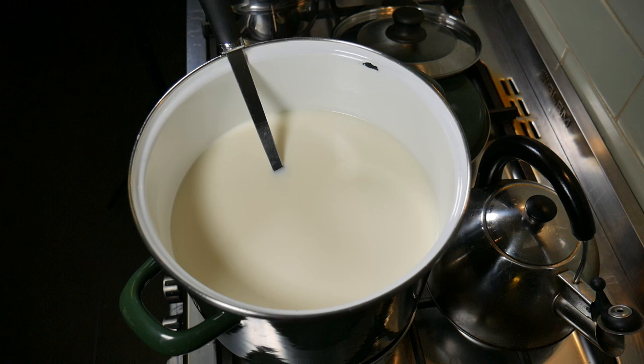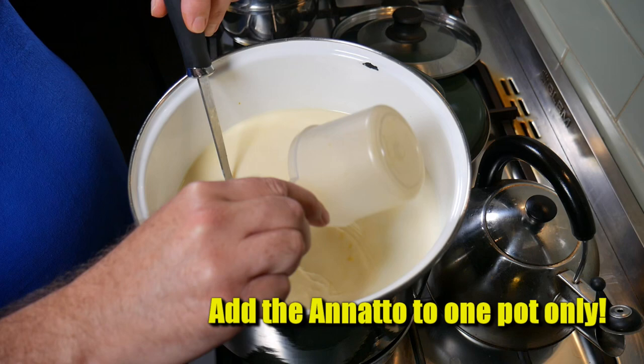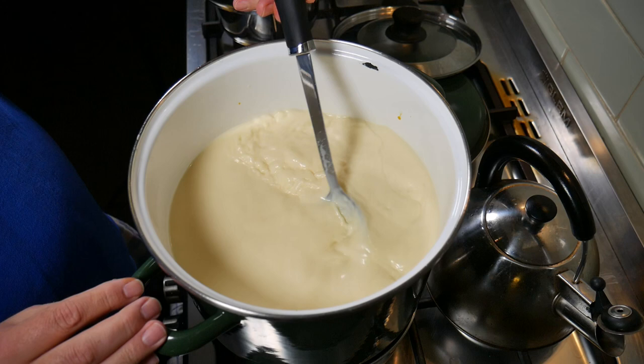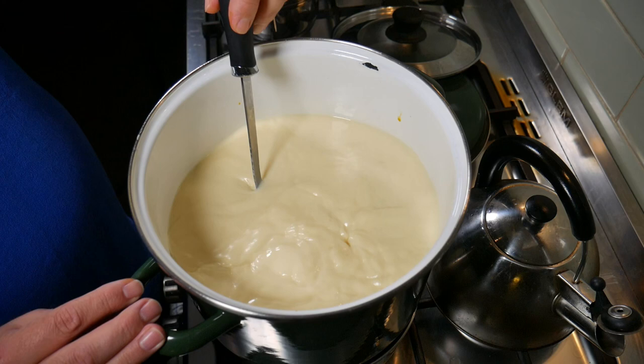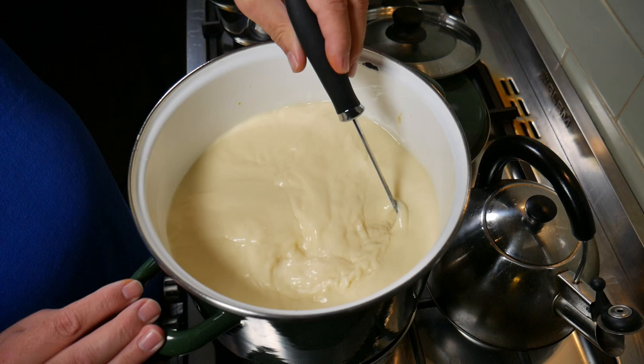This is where the magic happens — we're going to add our 12 drops of annatto into one pot only. Don't add them to both pots, just to one pot. You can see how that colours the milk straight away. It doesn't add any taste whatsoever — it is just a colouring. Give that a good stir through the pot so it's thoroughly mixed.